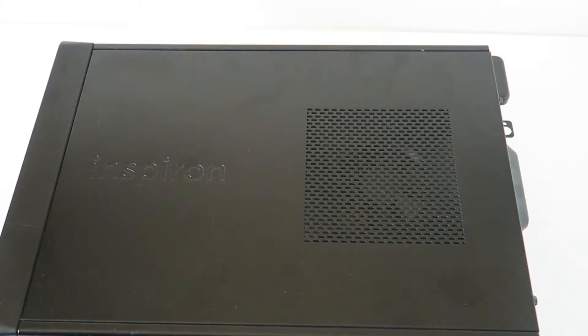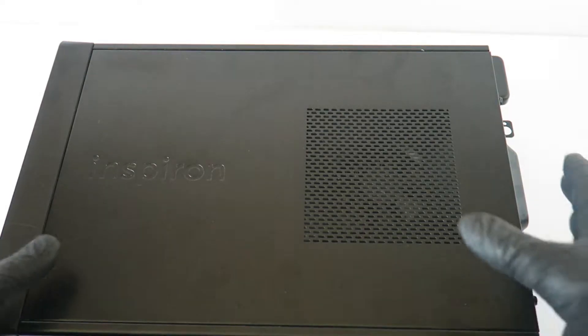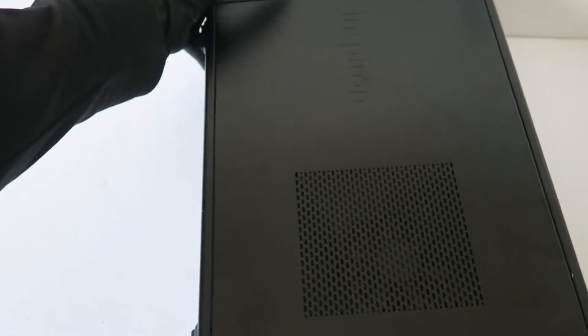What's going on, guys? This is MXKDI. I have another Dell Inspiron 660s — this video will be a teardown. I'm gonna move this to the side cover panel.